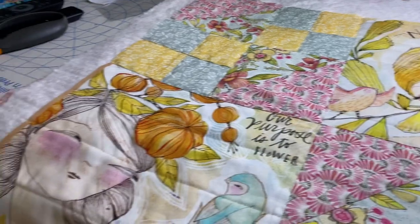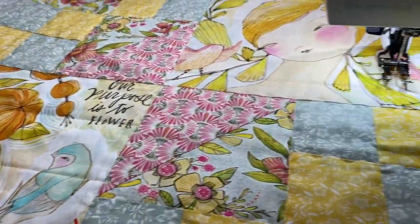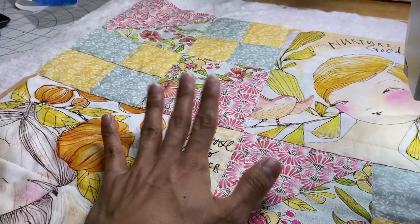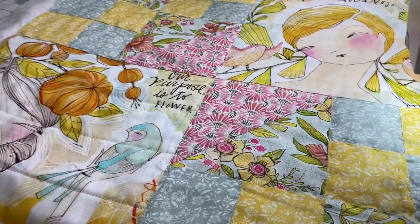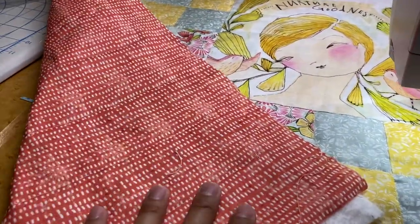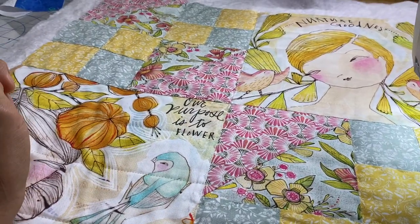One thing I didn't mention — I am using some 100% bamboo batting. I love the bamboo batting; it's nice and thin and nice and soft. To put it together I did use some 505 temporary spray adhesive. We use that for everything at the shop, from embroidery to quilting. It's just some more Cori Dantini for the back — just something really quick and really simple.